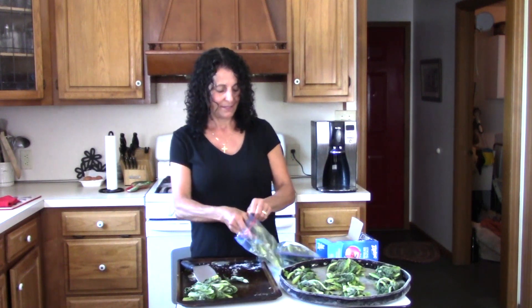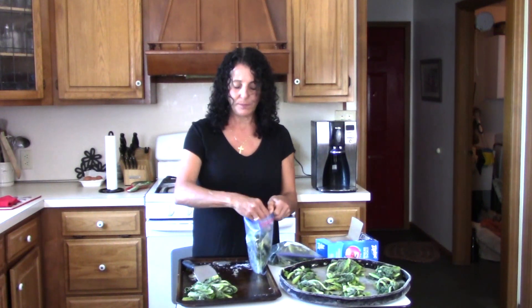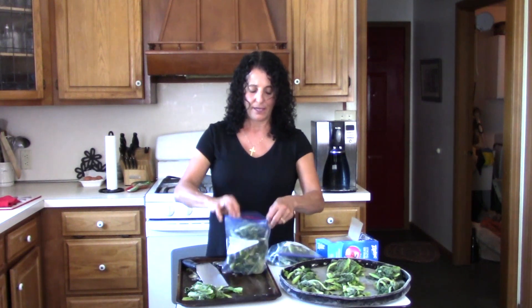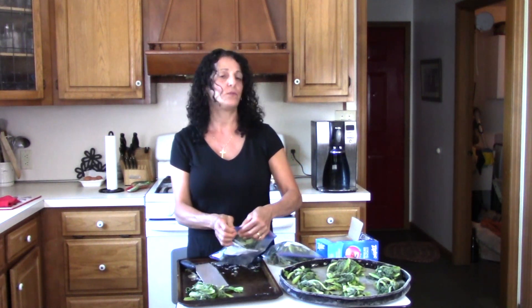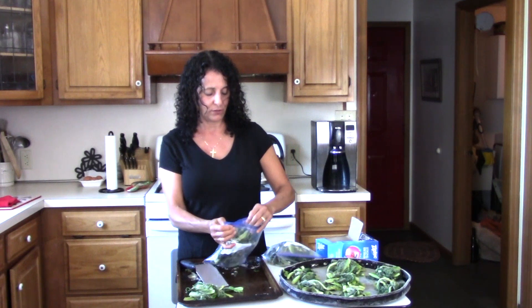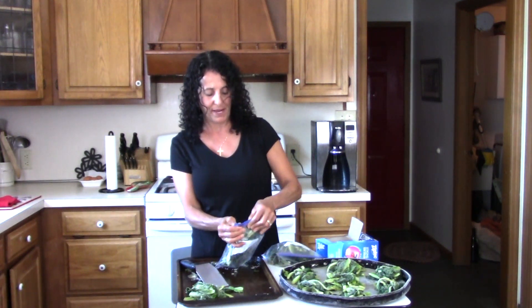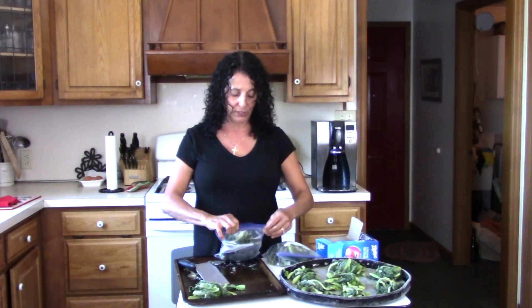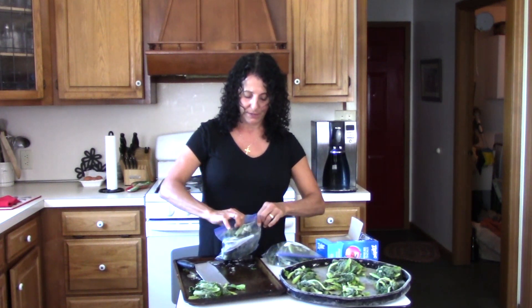I did something similar with our spinach — actually it was a little different. I boiled my spinach and then dipped it in an ice water bath. I think it was three minutes in the boiling water and six minutes in the ice bath.